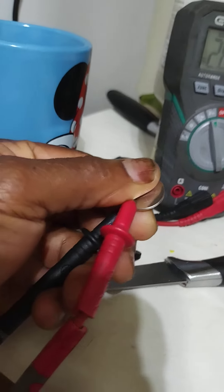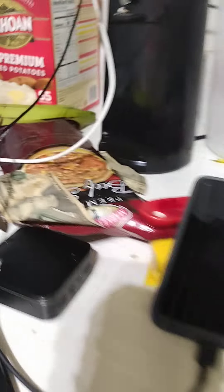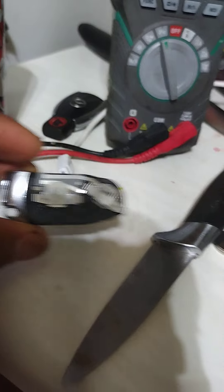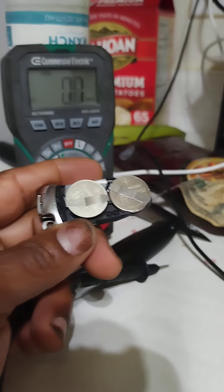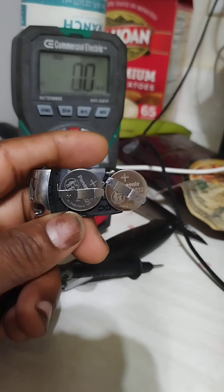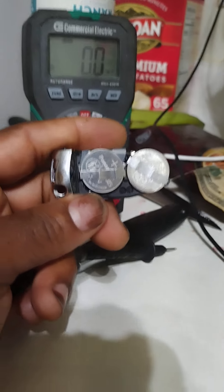Checked the other battery — the smaller one — and it tested good too. So now we have both back in: the small battery is a CR2032 and the big one is a CR2035.